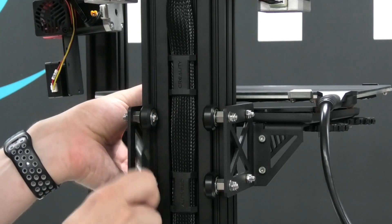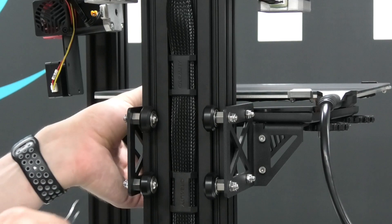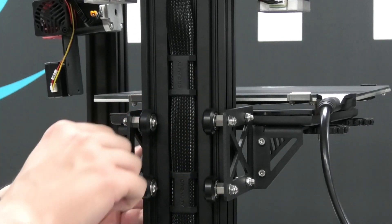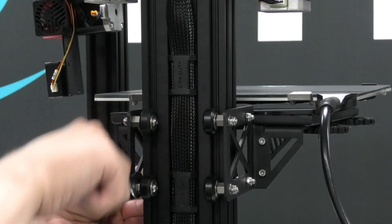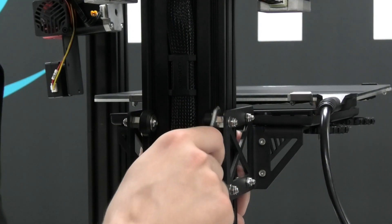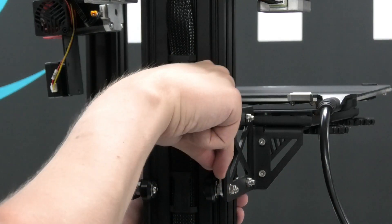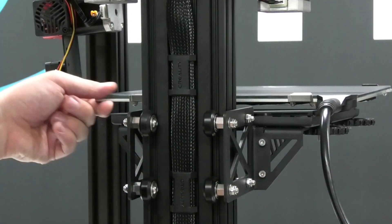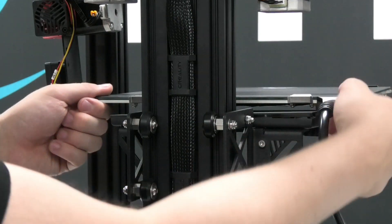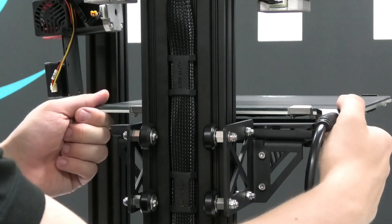That's where the eccentric nuts come in handy. By adjusting them, you move one of the wheels closer or further away from the profile. It's an easy procedure that will save you a lot of failed prints and improve printing quality on any printer with this type of solution. Make sure to set it just right, as over-tightened wheels might cause a lot of friction and wear them off faster. I usually aim for the tension that allows you to spin the wheels quite freely without any wiggle between the profile.